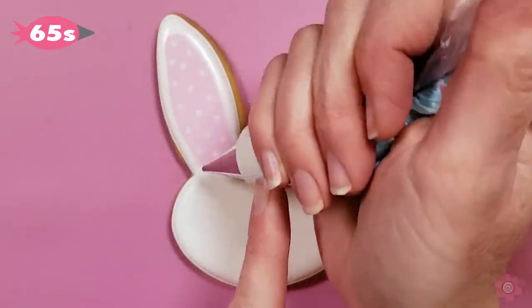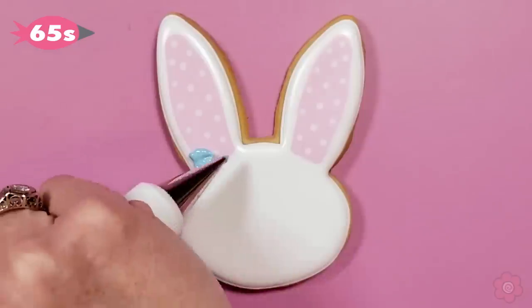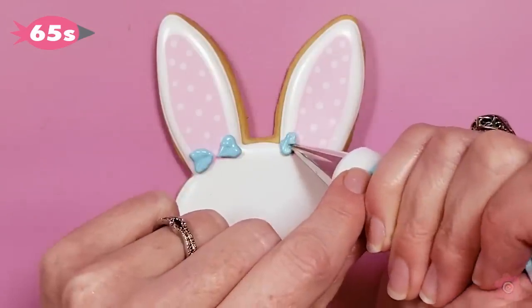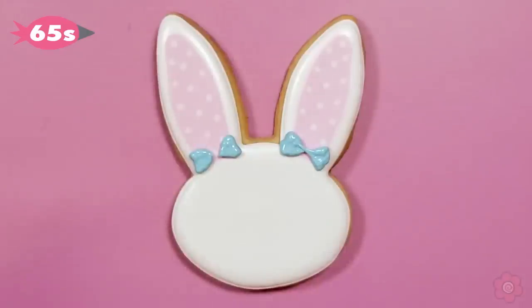After that has a chance to dry I'm ready for the details. I'm using tip number 65S to add a cute quick bow on the ears. It's actually a mini leaf tip, but it just so happens to make the perfect bows on bunnies as well.